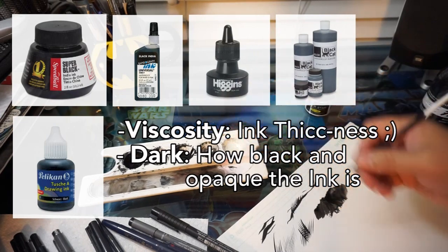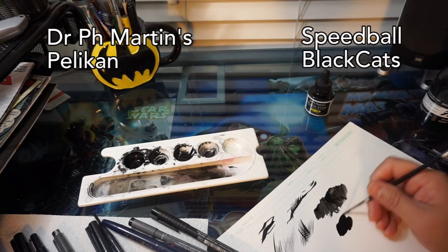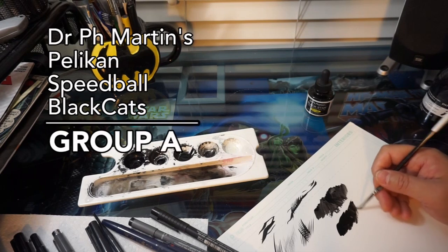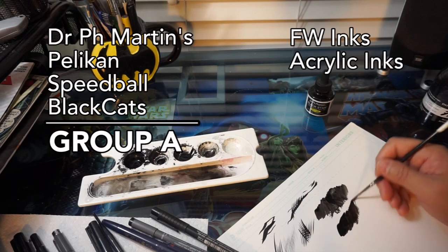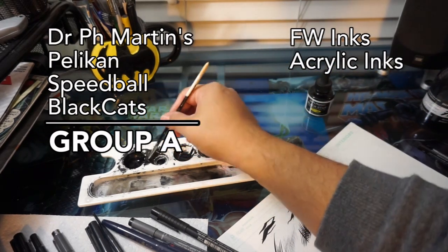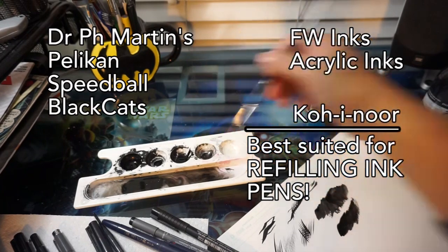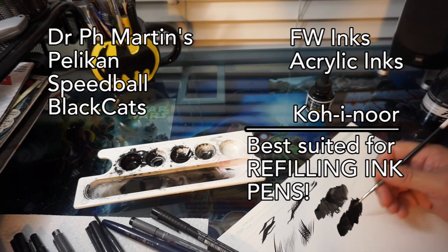Dr. Martins are most similar to the Pelicans and the Speedball, and the Black Cats are most similar to those, but all four can be in the same group because they share similar viscosity and blackness. The FW ink and other acrylic-based inks are in another group, and the Koh-I-Noor is in a class of its own. In my opinion, it's the best ink — most universally suitable for refilling ink pens.